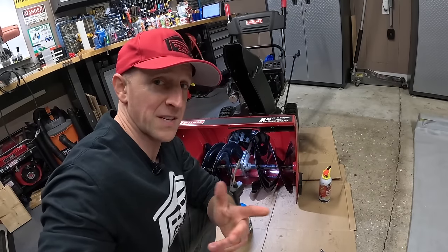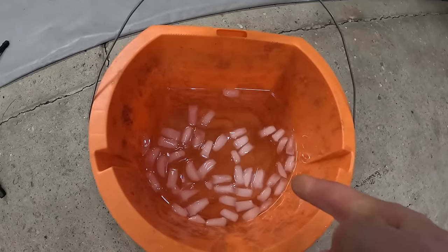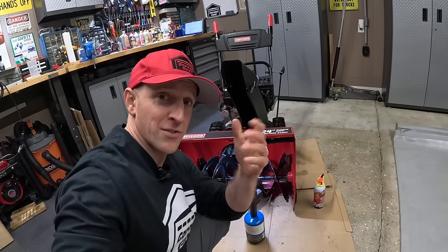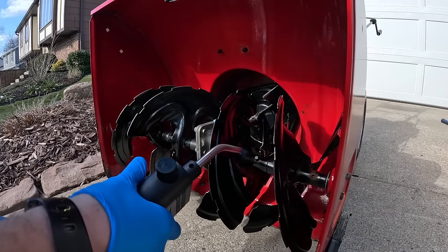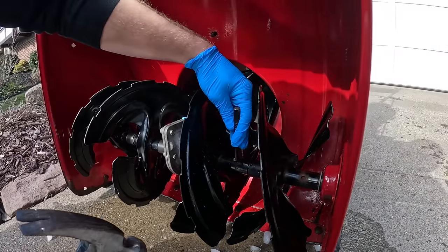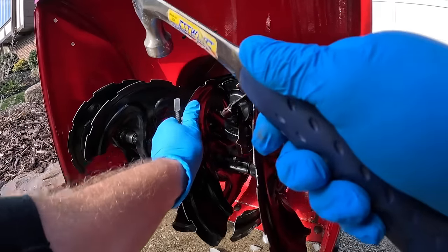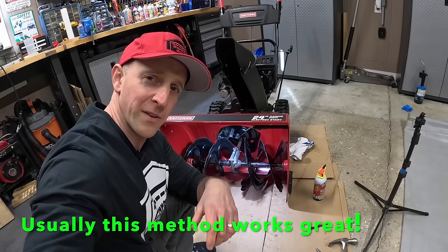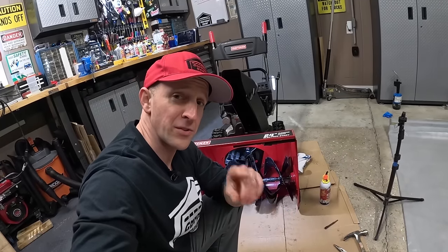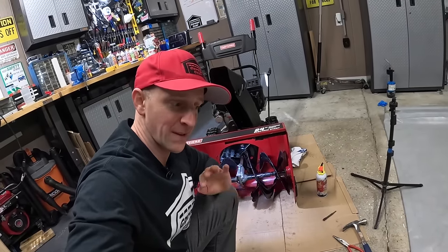I've been pounding on this thing for the last few minutes and it ain't moving, so it's starting to get serious. I've got my torch and my ice water. We're going to heat it up and then dump some ice cold water on it — that expansion and immediate contraction should hopefully free it up. That quench method didn't do it. You also can't heat it up for long because you'll start to melt some of the plastic components inside the augers, so heating it up for a long time is out.